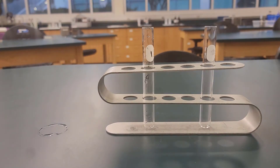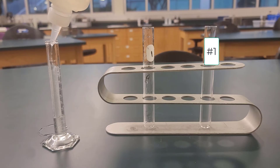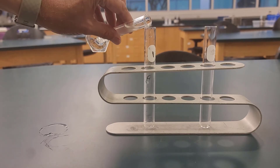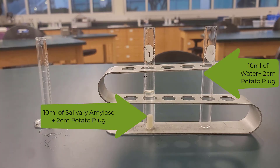So we're going to take, in test tube one, we're going to add 10 milliliters of deionized water and a two centimeter potato plug. And in test tube two, we're going to add 10 milliliters of salivary amylase and a two centimeter potato plug.